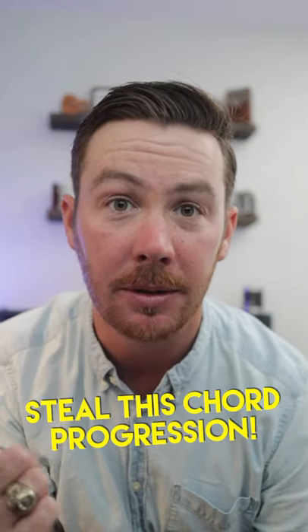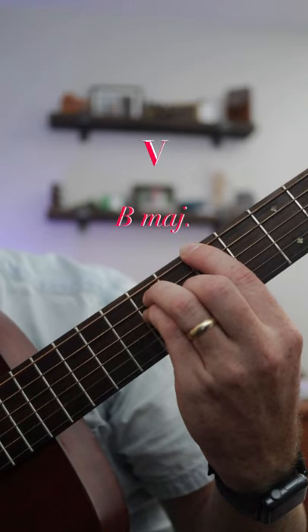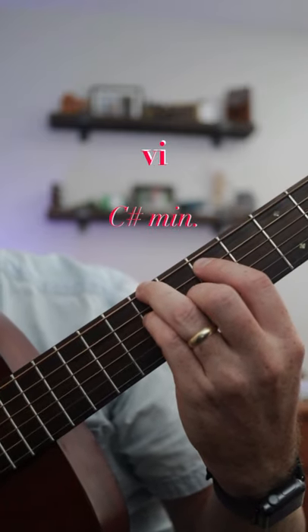Hey songwriters, here's another chord progression for you to use. Enjoy! These are fancy versions, but the main roots of the chords are B, C sharp minor, and E.